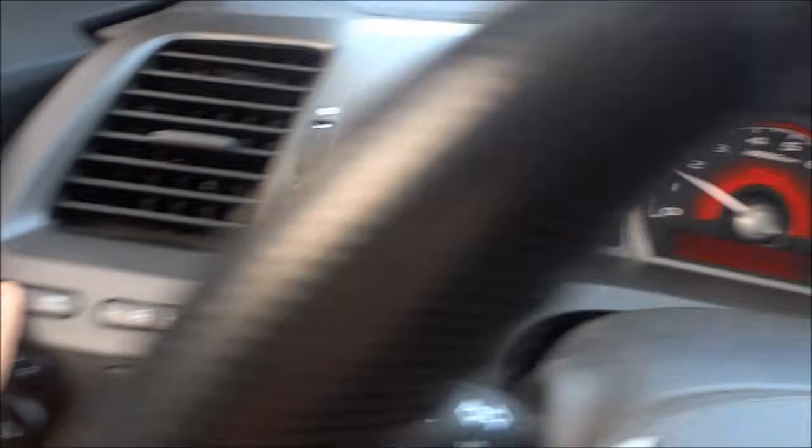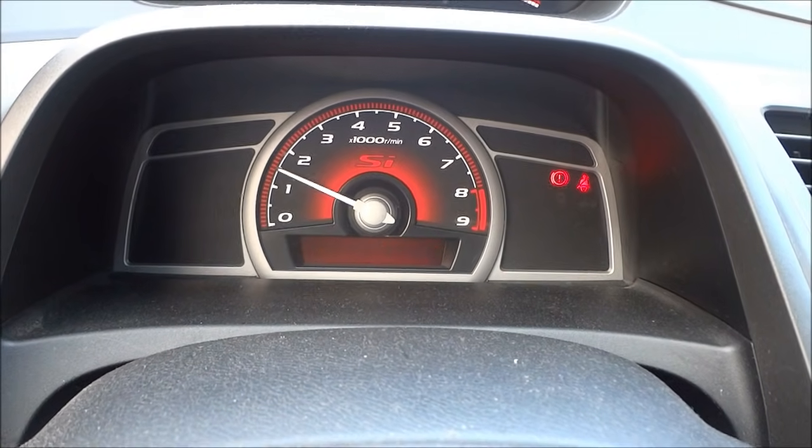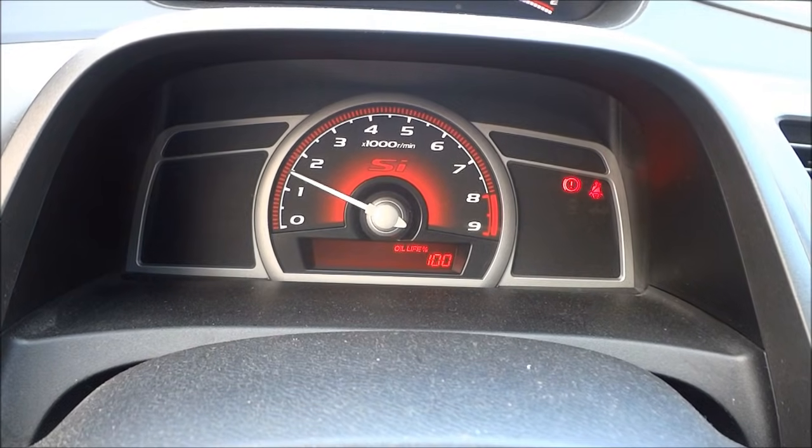Now that it's flashing, what you're going to want to do is let go and then press and hold that button down again. We're going to give it another two or three seconds and it should completely reset — and there you go.